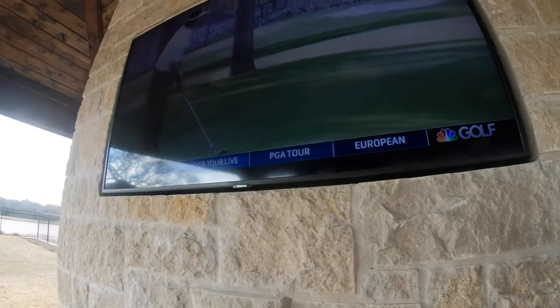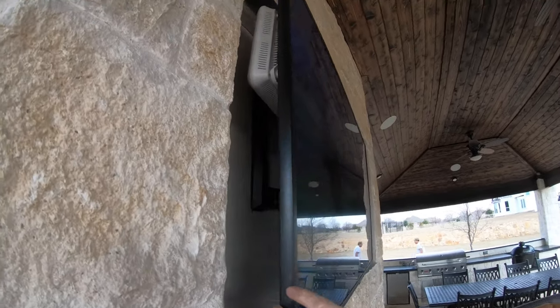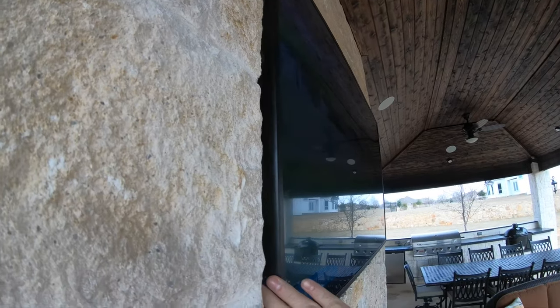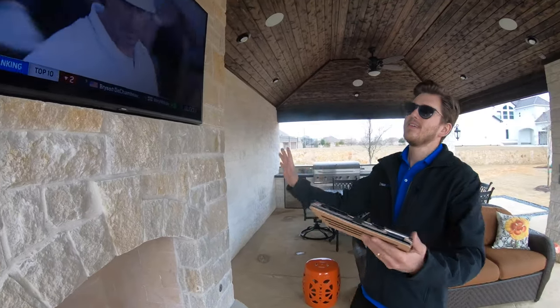This is a standard indoor TV — a Samsung, just a cheap one he picked up from Costco. It does do the trick and it's completely out of the elements, so it may or may not last out here. We do recommend doing a true outdoor TV, but if you don't, at least get it hidden up away from direct rain.